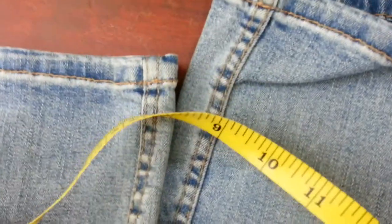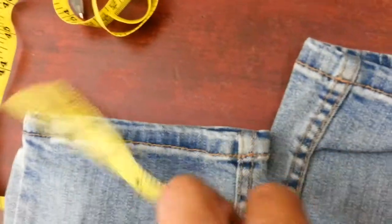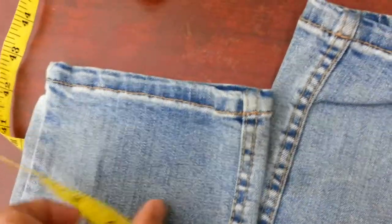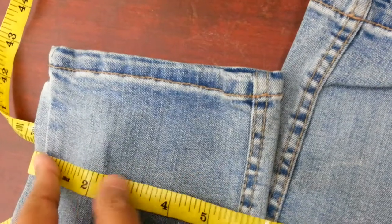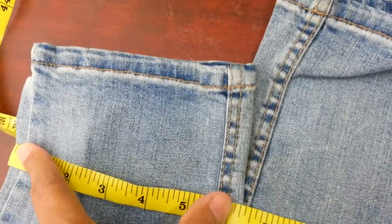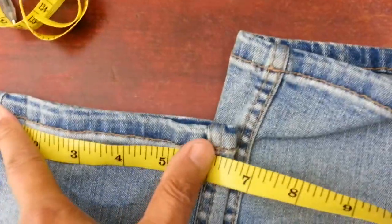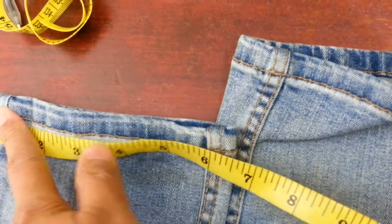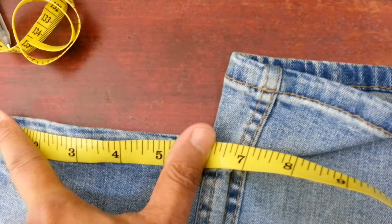This more creased-up pair - let's look at this one. The inside leg is roughly about six and a half - maybe if I stretch it a bit, seven. So between six and a half and seven; the hem on this one is about seven.